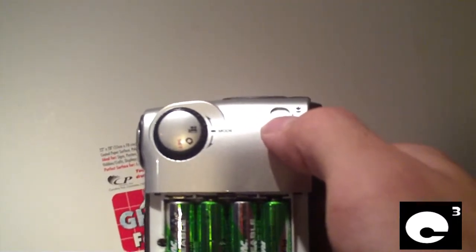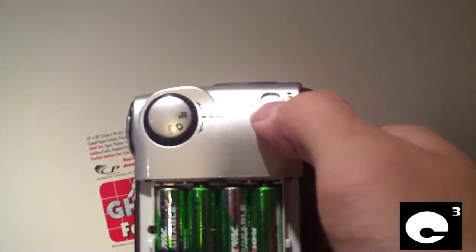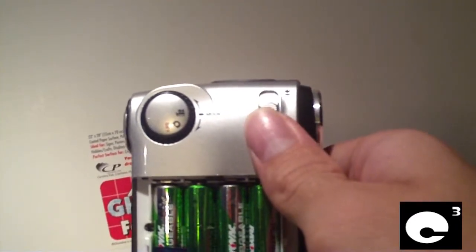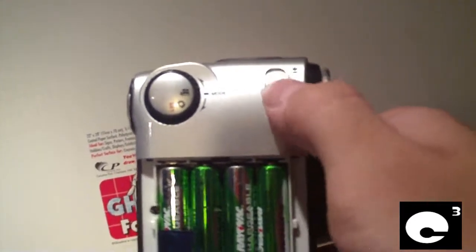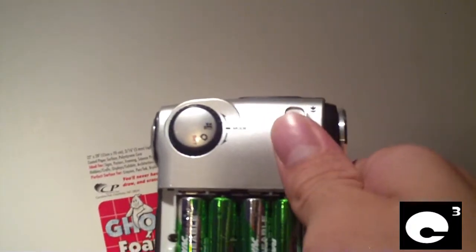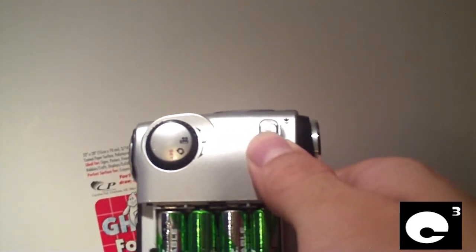When I did the modification, I snipped away the plastic that normally hit the macro switch inside the camera that lit up the little flower on the LCD. When that lit up, you couldn't do any digital zoom. Taking that out allowed me to be able to zoom in even while focusing in on the object — this is really good for looking at really small stuff on the desk.